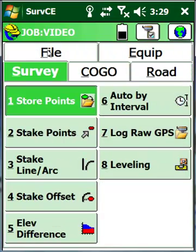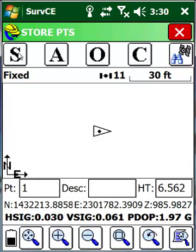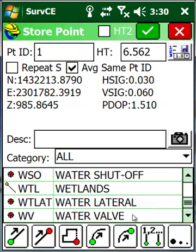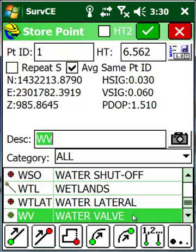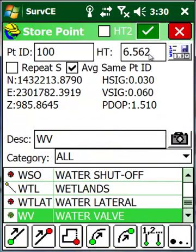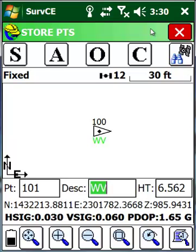We're going to go to survey, then to store points. Once in the store point screen, all I simply have to do to take a shot is hit S for store. I can then come down to my description code list, grab whichever code applies, change my point ID if needed, make sure my rod height is good, optionally take a picture, and store the point.